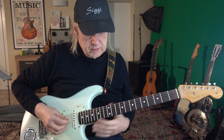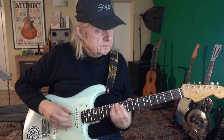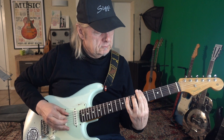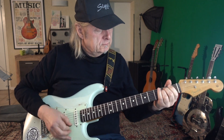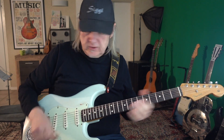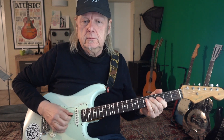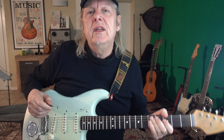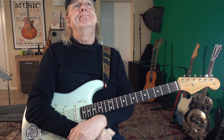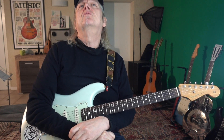It took a few years to realize the greatness of a Stratocaster. I obviously knew people like Jimi Hendrix with his special sound, Jeff Beck was great, and Ritchie Blackmore played the Stratocaster as well.